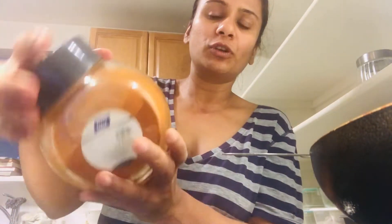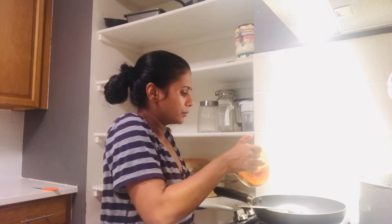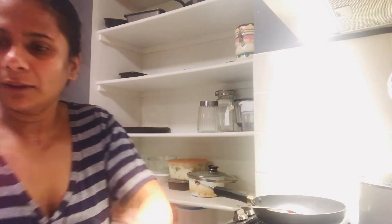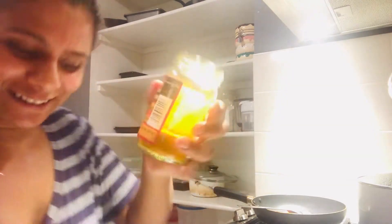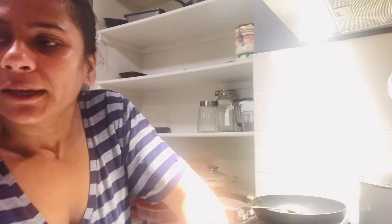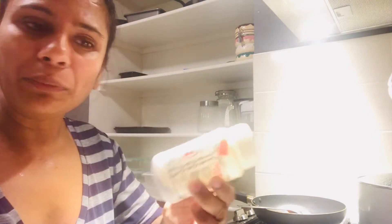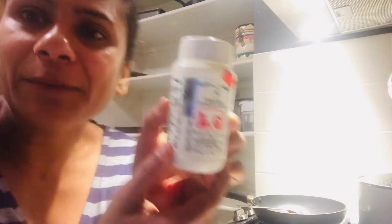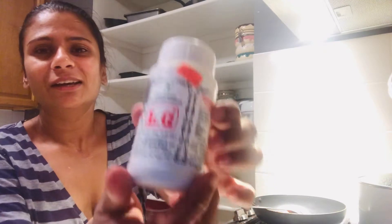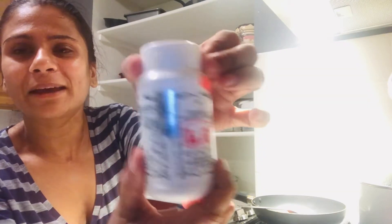I'm going to use a teaspoon of Kashmiri chili powder. This is homemade turmeric. The main ingredient for Indian pickle is asafoetida, which is also called hing — if this is not in your Indian pickle, it's never going to be a typical South Indian pickle. So remember, if you want to make this recipe, you can go to any Indian store and buy asafoetida.